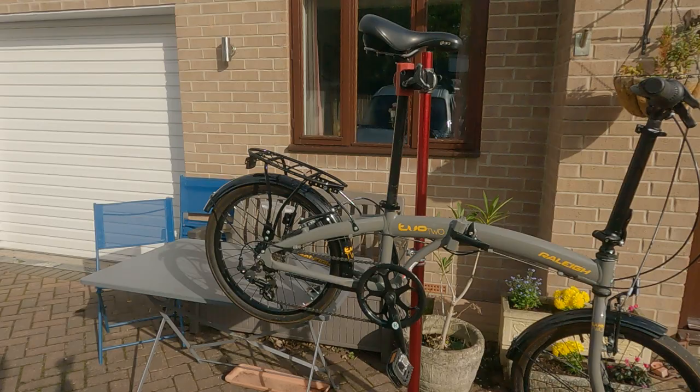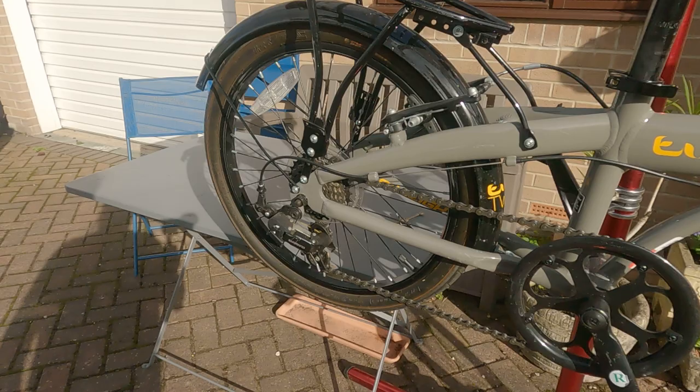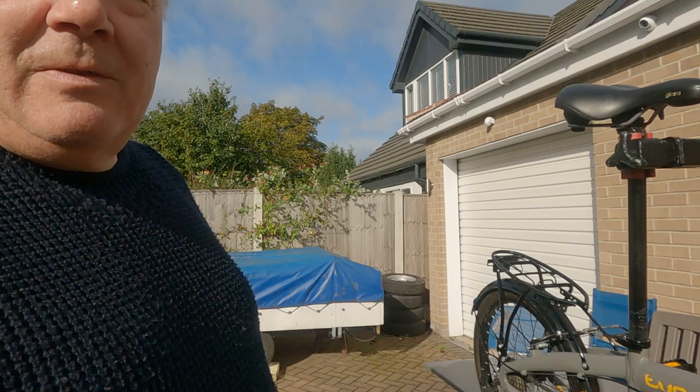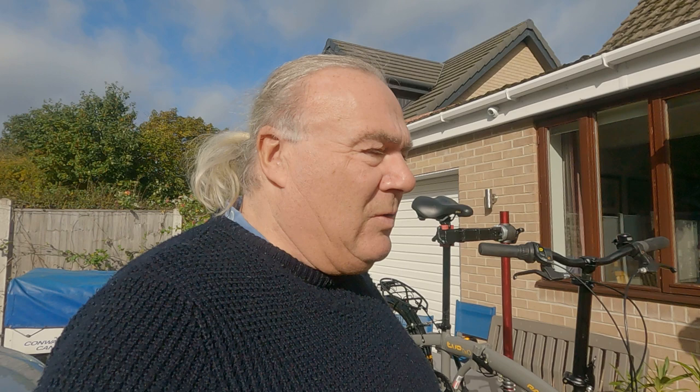Anyway, that's my introduction to John - got a rack, seven speed, 20 inch wheels, over geared as all bikes are that you buy, especially for us normal older people. So thank you for watching my little short video on the introduction of John. There'll be more to follow - servicing, mods, trying to get some luggage on, just for day rides whilst I'm over there. I'll just leave you with a view of John.